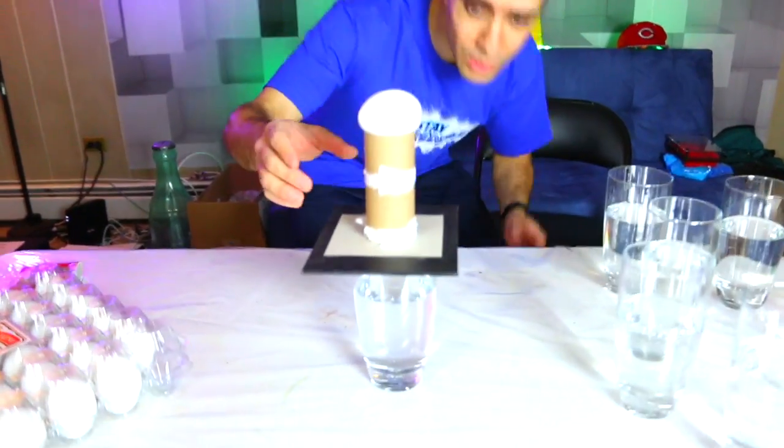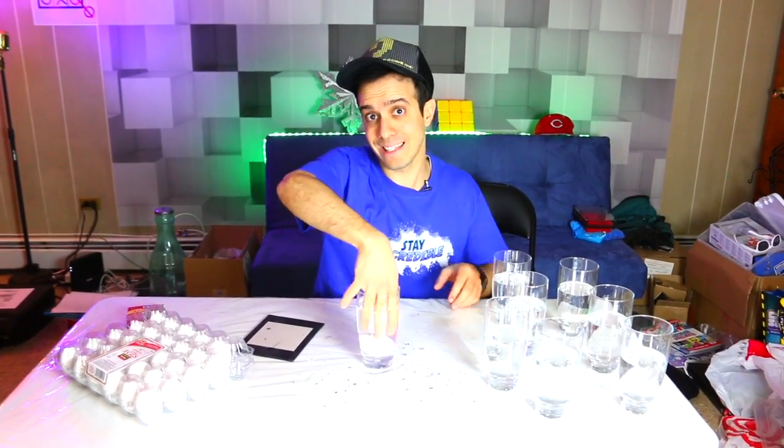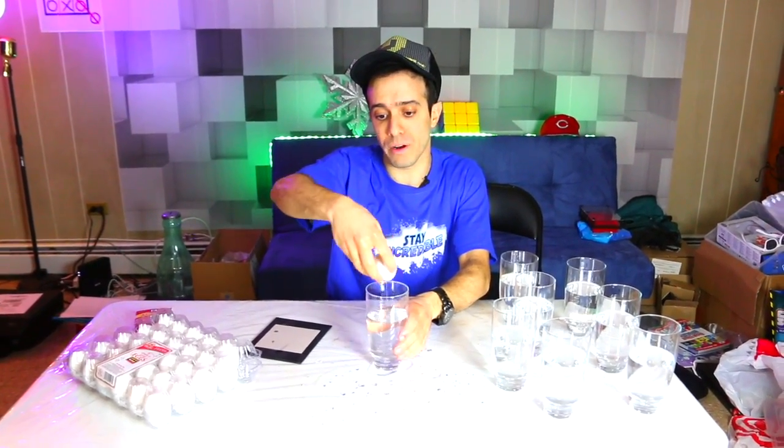Let me just show you what's supposed to happen to one egg. I will show you that it was not a fluke — we'll do it one more time. Now let's see what happens when we do it with eight cups of water.